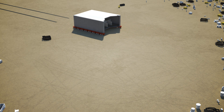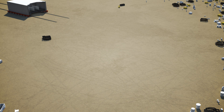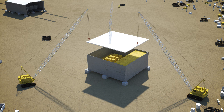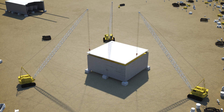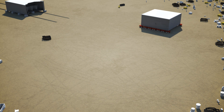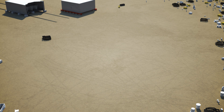The center module is moved to the skid rails while the electrical module is constructed in the module fabrication area. In a similar fashion, once the module is built, the engines and electrical equipment are lowered into the module and the top plate is installed. Next, the electrical module is moved to the skid rails and joined to the center module.